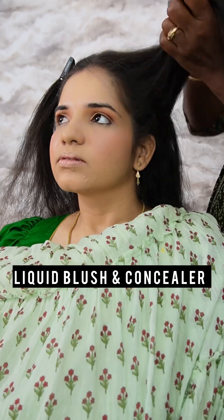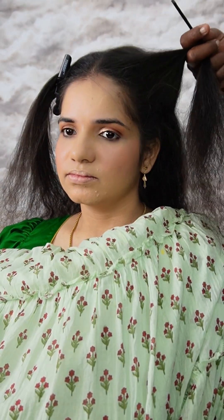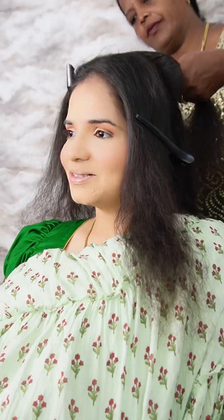After the foundation, you can enhance your cheeks and flush off your face. We have a concealer in a lighter shade to cover the under-eye area and brighten your eyes. You can feel fresh.